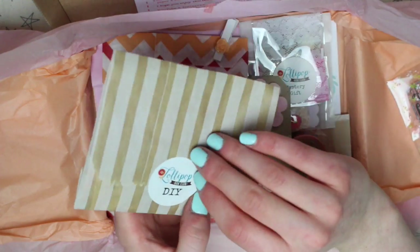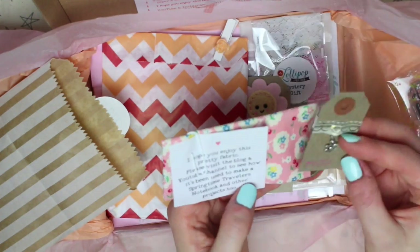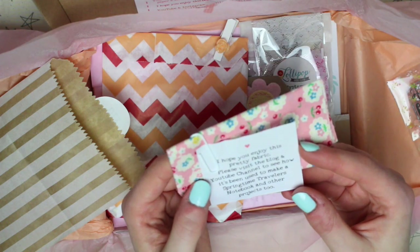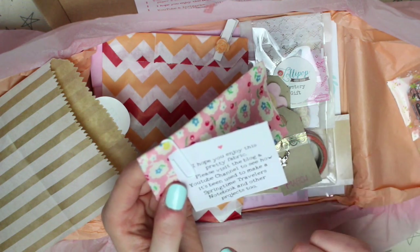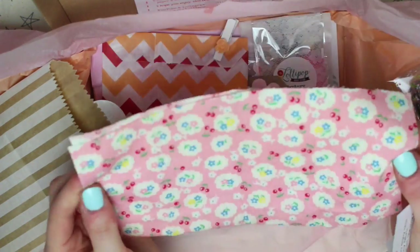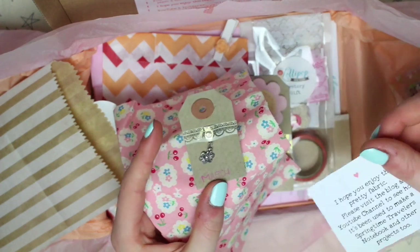We then have the DIY. So we have a little charm with a flower on and some fabric, and it says "I hope you enjoy this pretty fabric — please visit the blog and YouTube channel to see how it's been used to make a springtime traveller's notebook and other projects too." Definitely interested to see how this can be made into a traveller's notebook, and then obviously that's a little charm you can put on the finished traveller's notebook.